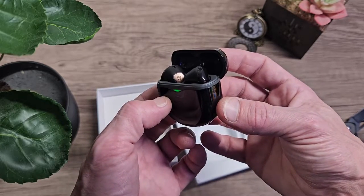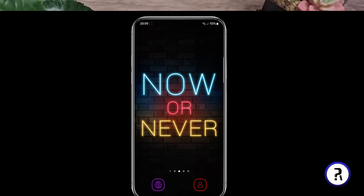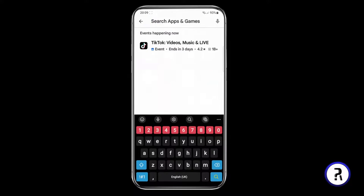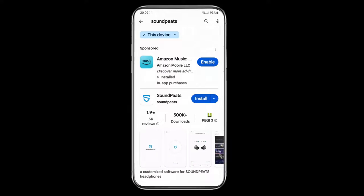I really like the design, I think they're really convenient. We've also got an application with a free equalizer and things like that, so let's install the application and test them out. I couldn't seem to find a QR code so we do need to search for the Soundpeats application in the Play Store.